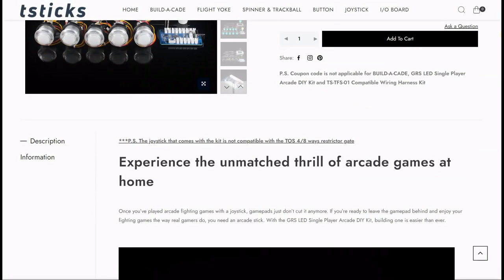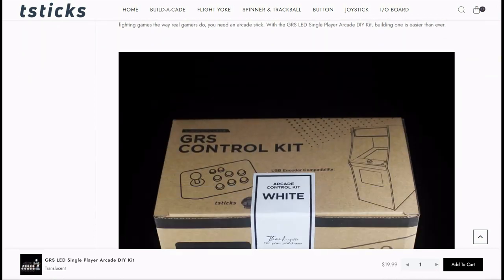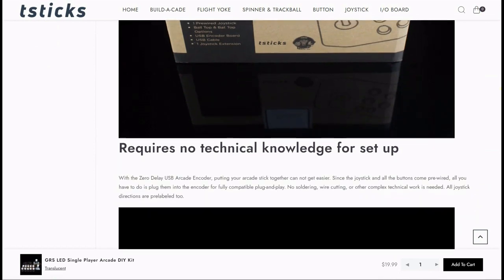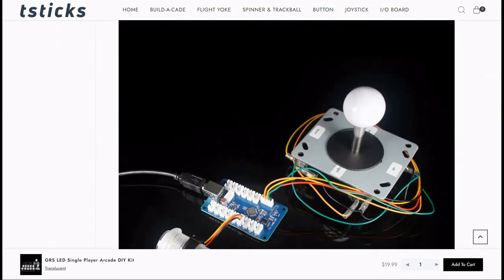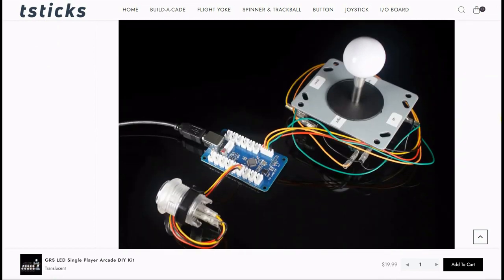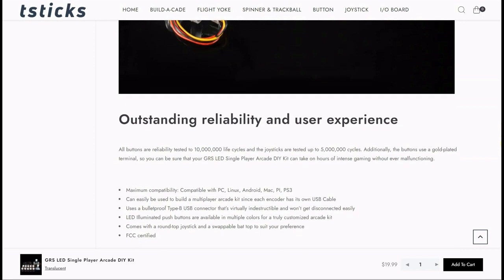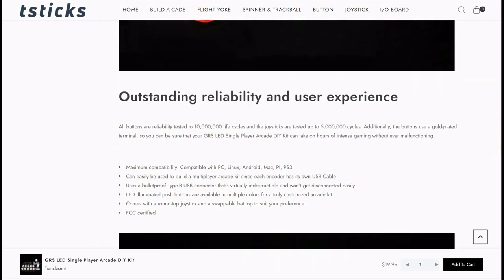We do have more information on the website — I'll put a link down below. You can see a little bit more on the kit itself, and again you're getting everything for $19.99. Everything is pre-wired — just connect to the encoder board once you put it in your machine and that's it. It's very simple to install. It'll work directly with a Raspberry Pi, PC, Linux, Android, even a PS3 or an Xbox, as long as it can take a USB encoder.